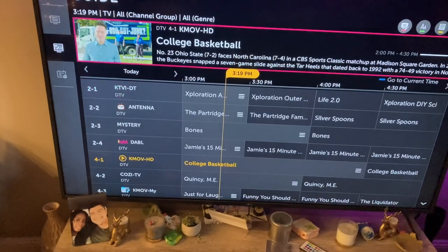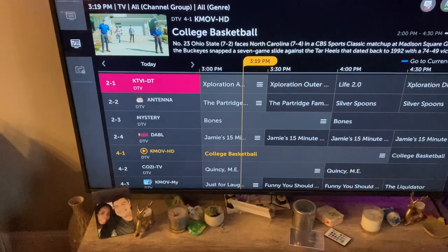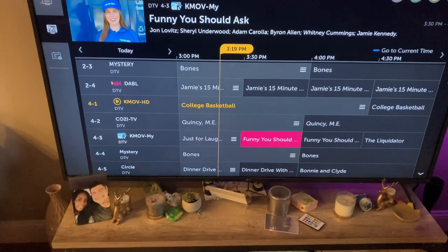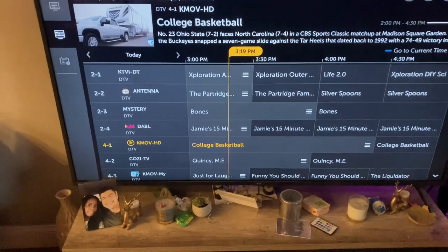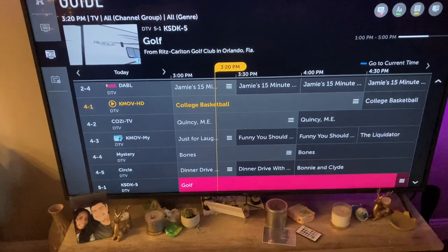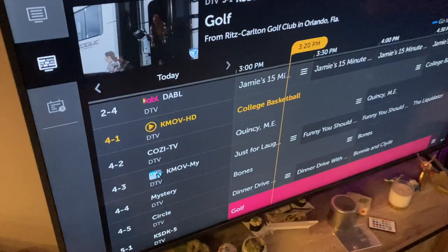Any of the specialty channels or really high-end stuff we do not get — like Fox Sports or Bally Sports, whatever it is now. So you can't actually watch the St. Louis Cardinals or the St. Louis Blues, or anything that has any kind of contract or local blackout.